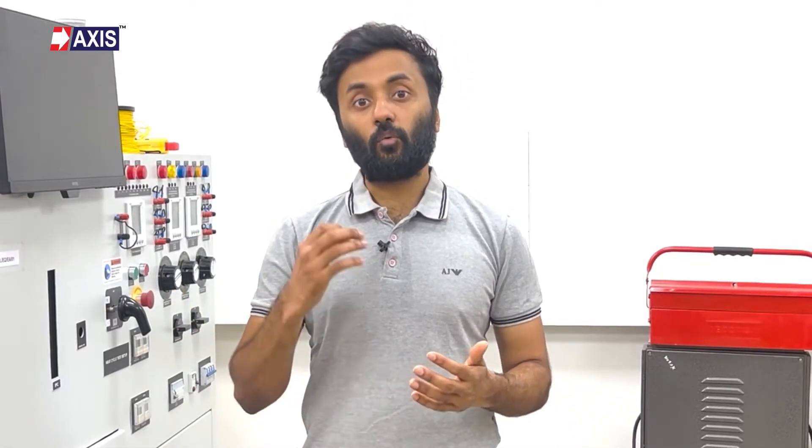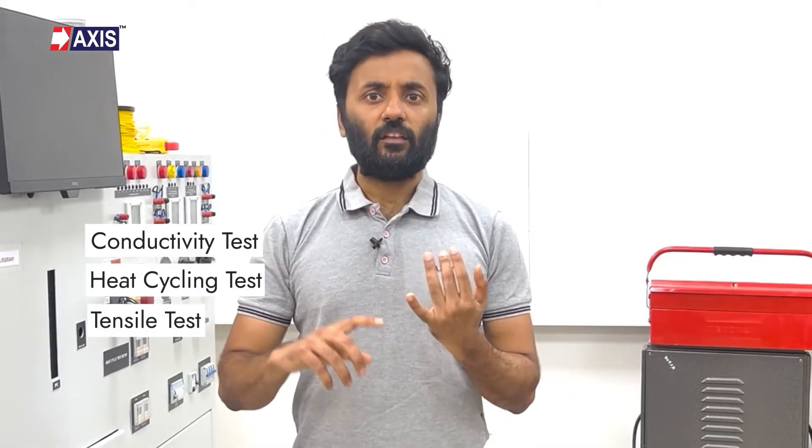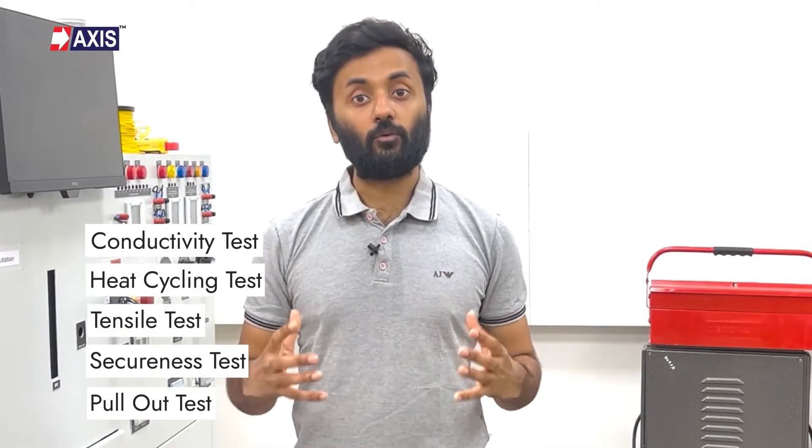Hey everyone, my name is Sahil and in today's video we will learn how to guarantee the quality of your cable lugs. By the end of this video you will have a full understanding of the electrical and mechanical tests required for lugs, including the conductivity test, the heat cycling test, the tensile test, the secureness test and the pullout test.